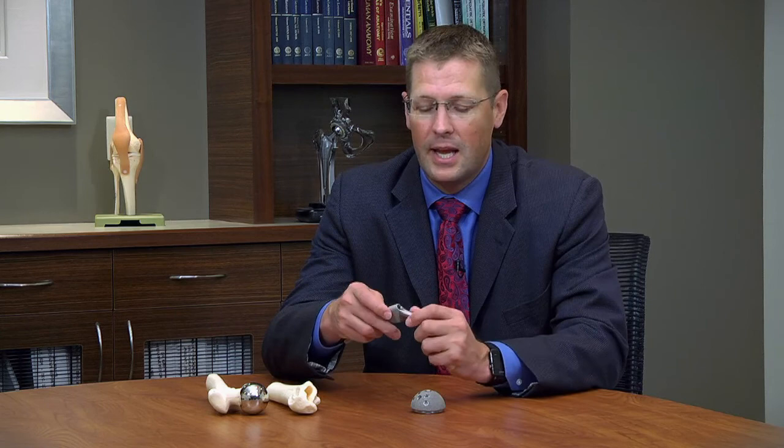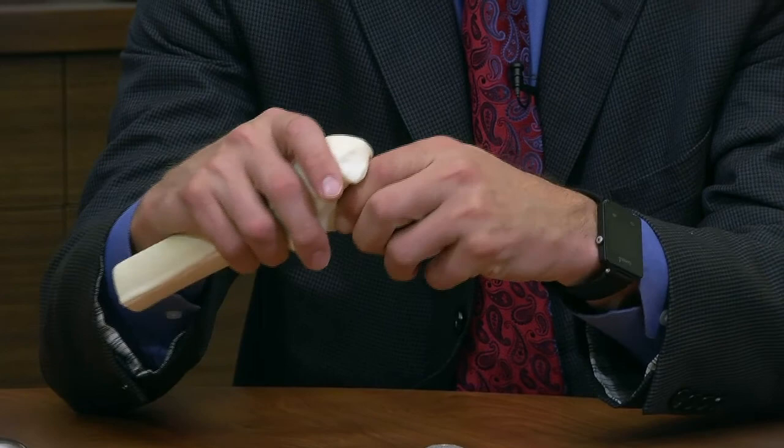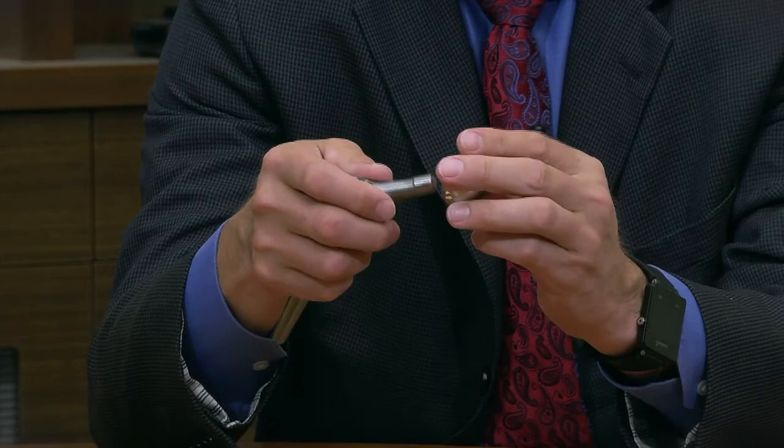On the thigh bone, or the femoral side, we typically use a stem. There are different variations depending upon company, and most of that has to do with surgeon preference and comfort level. The titanium stem is potted or placed inside the femur and impacted until it fits tight. Over time, the bone will bleed and grow into the rough surface on the stem, and that's what ultimately holds it in place.